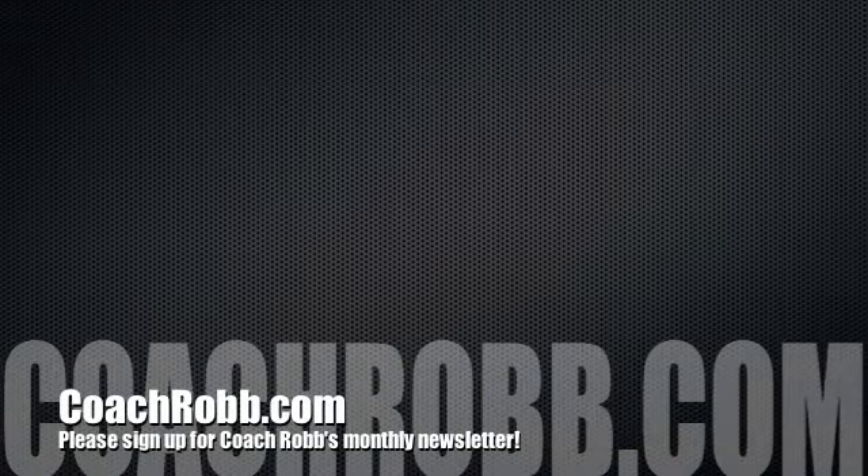If you have any questions about this video, please visit us at CoachRob.com.